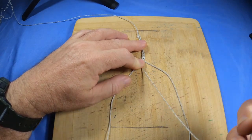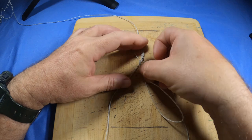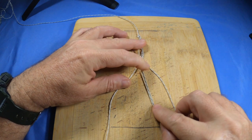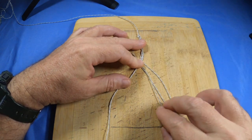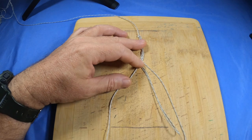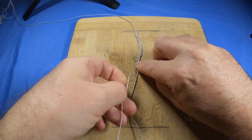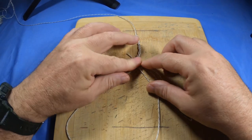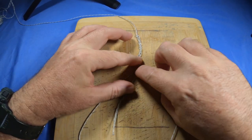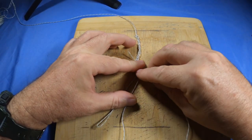The left one is now our tag end in the middle — this is the cutoff. What we're going to do here is double that one over, just bring it back up to make a double line. All you're going to do is continue the plat — just think of this double loop as one strand. The last one was left over the top, so now go right over the top. Just continue the plat: left over the top — that's just one line — and the double counts as one, so right over the top.